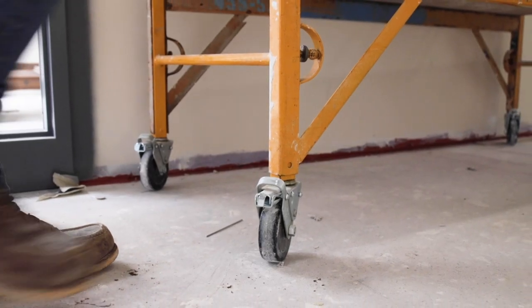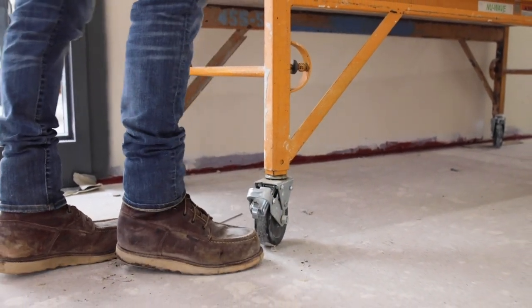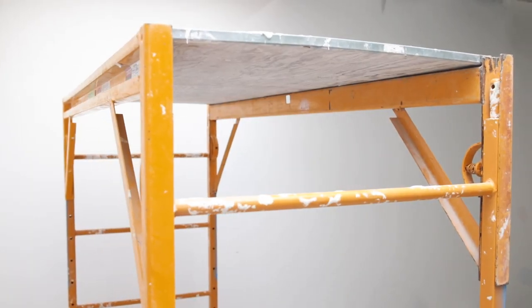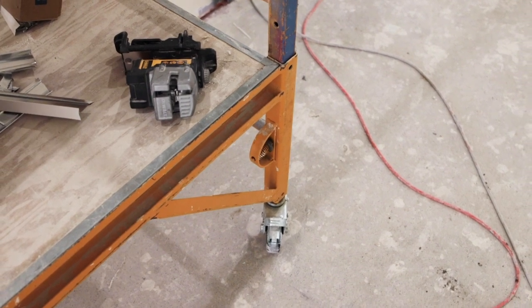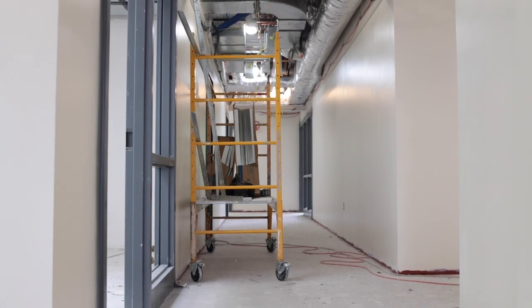We need to make sure that if we are above four feet, we also need to lock the wheels. We'd be inspecting the frames and deck for cracks, wear, etc. No matter if we're using it mobile or stationary, we need to make sure that it has some sort of feet on it, whether that be wheels or just solid square feet.